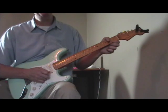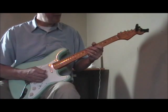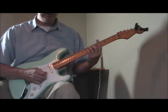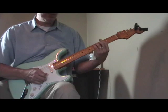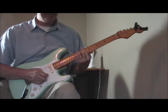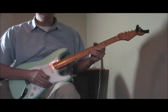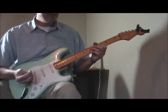One of the licks Pee Wee is most famous for is a bend-hop type thing which he plays in a lot of different keys. I'm going to do everything in the key of A to put you right in the middle of the fretboard — a lot of his stuff was in B-flat, G, or C — so I'll keep it in A and you can move it wherever you want.